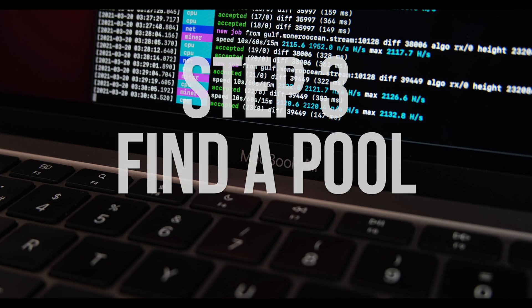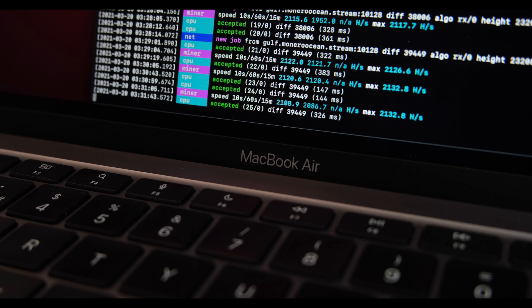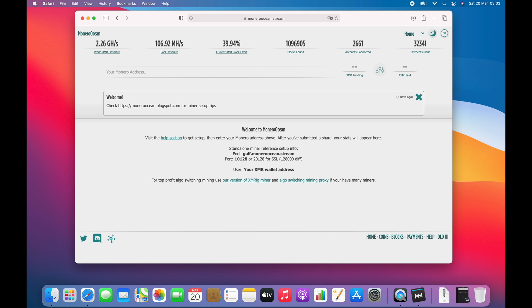Next you need to decide on a pool to mine with. There are lots of pools to choose from, like minexmr.com, supportxmr.com, and Nano Pool, but my personal favorite — where I've been mining for a few weeks — is moneroocean.stream. I'll link all of these pools down in the video description.